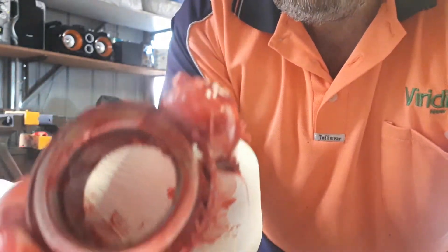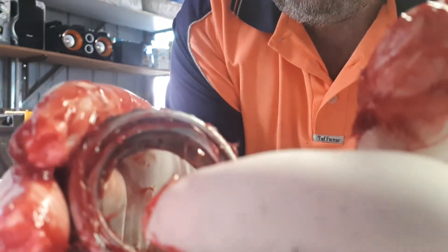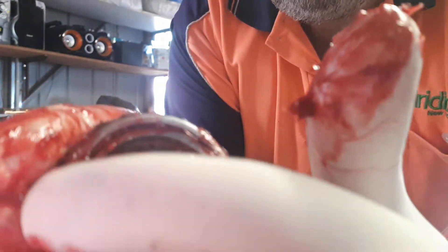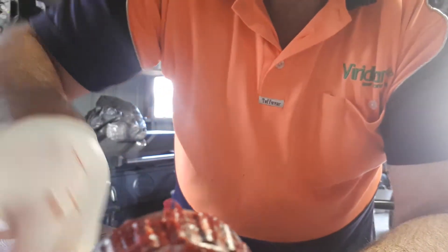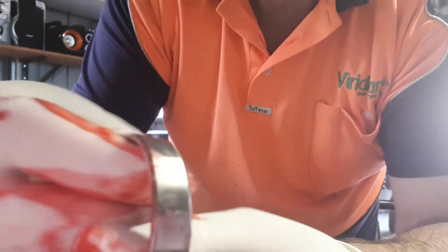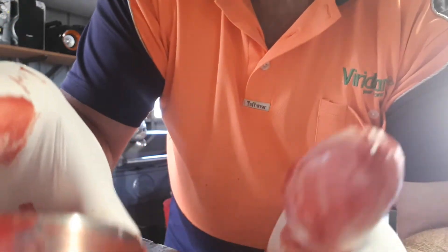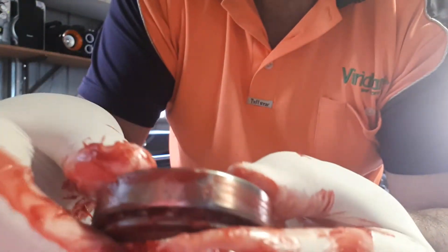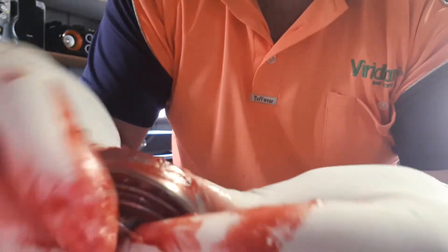That's what you want to end up with — a fully packed bearing with grease coming right out. Smear it all over. Get your cap and smear grease over it, tap it in there. That is a fully packed bearing done properly.